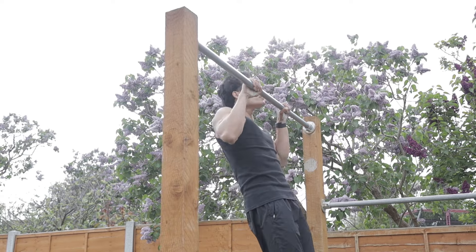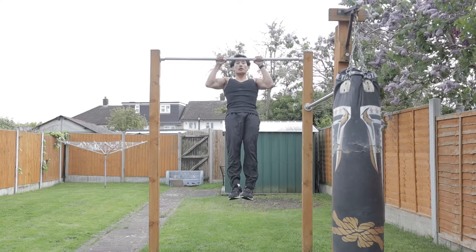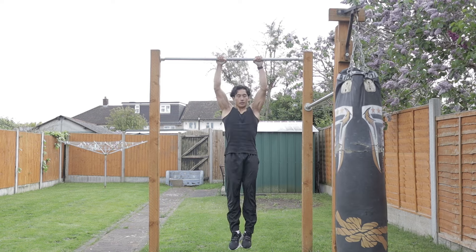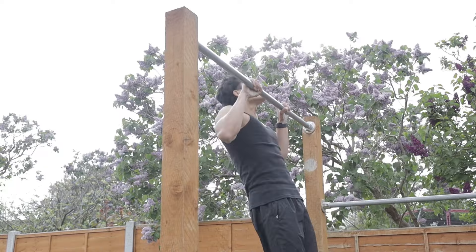The next tip is tempo pull-ups — adjusting the speed at which you perform pull-ups to challenge your muscles even more. Use what I call the one-two method: pull up really fast to touch your chest to the bar — that takes less than a second — then negative down at a count of two, and repeat. This will be tough on your back and biceps, so expect to do lower reps, between five to eight. Going fast activates your fast-twitch muscle fibers to improve explosive power, while the slow descent increases time under tension, making your muscles stronger in both the explosive and control phases.